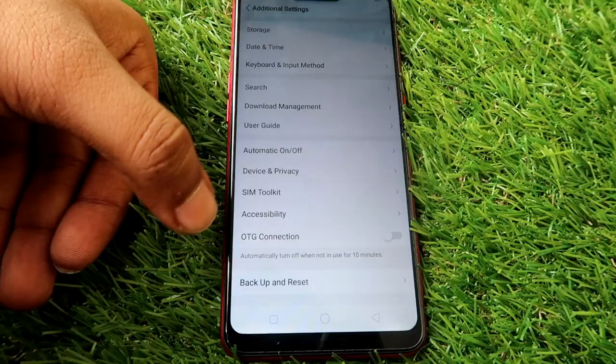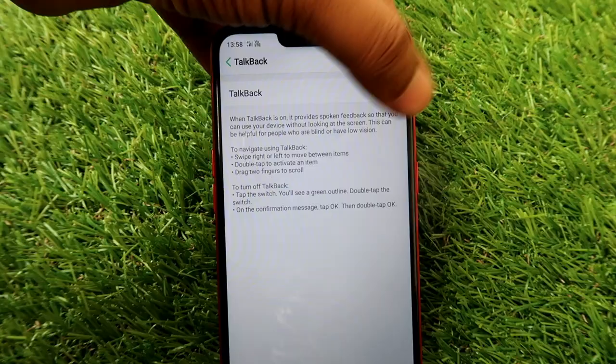You have FM radio, screen casting, and talkback features. You don't have NFC or IR blaster.